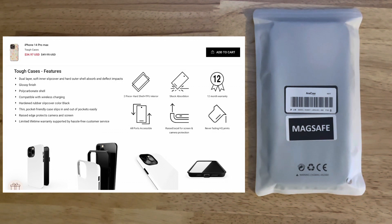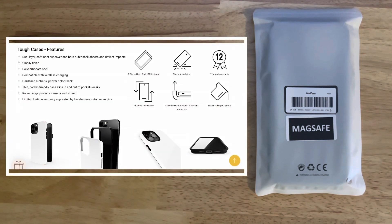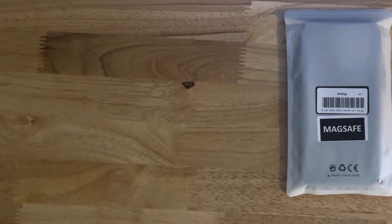This case is called the Pretty Pastel Floral by Noonday Design, and it is for the iPhone 14 Pro Max. It has a glossy finish, single piece hardened polycarbonate shell, slim profile, sleek and lightweight. It also features a dual layer soft inner slip cover and hard outer shell to absorb and deflect impact.